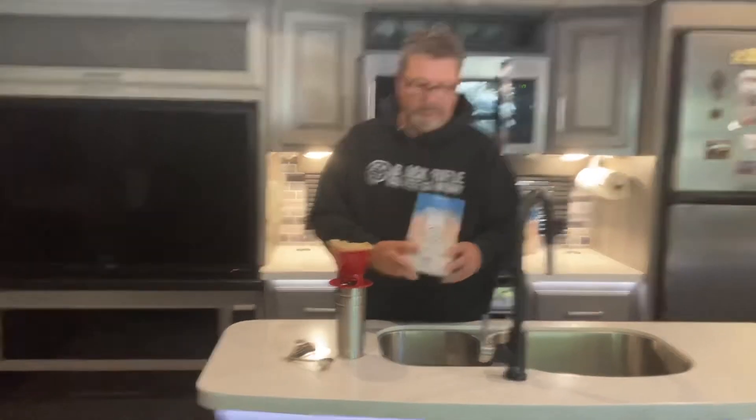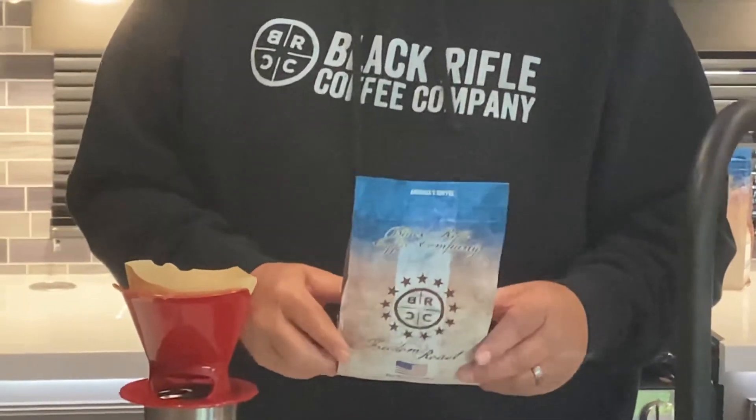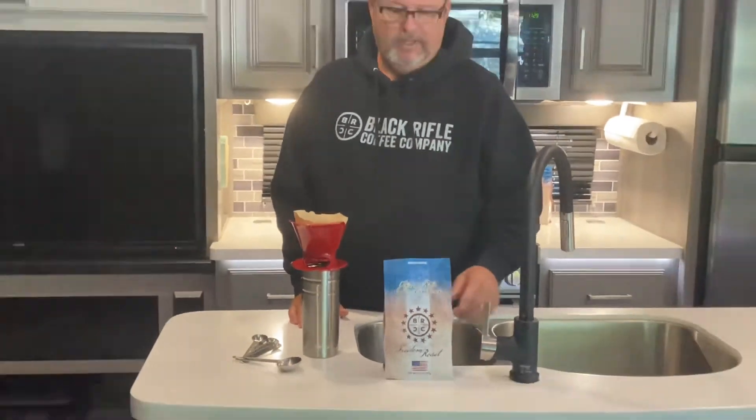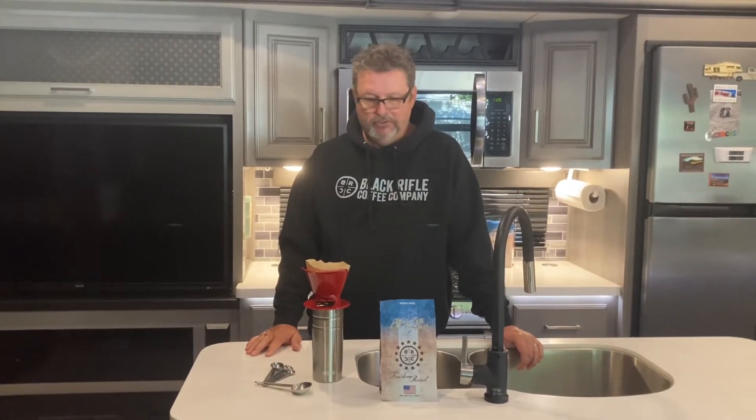I give a lot of credit to this method for the smoothness, but a lot of the credit also goes to this particular coffee we use, which is Black Rifle Coffee Company. It's a veteran-owned company and they give proceeds from each bag of coffee to the troops. It's kind of hard to find in stores, but they have a really good coffee club — you sign up and they deliver to your house. There are all different roasts; we like this particular one, which is the Freedom Roast. Really, really good coffee — you can get it pre-ground or whole bean and grind it yourself.